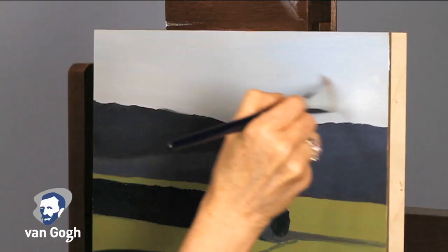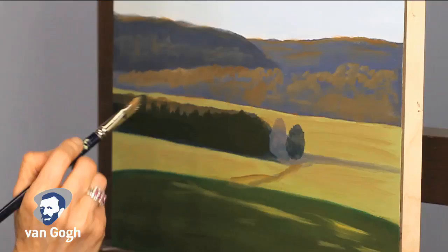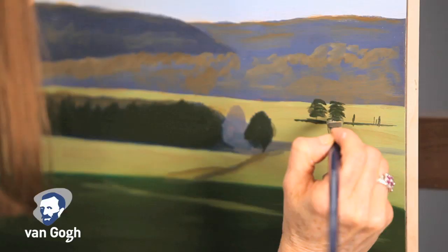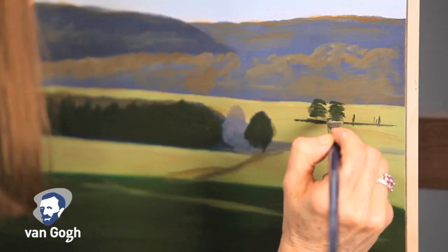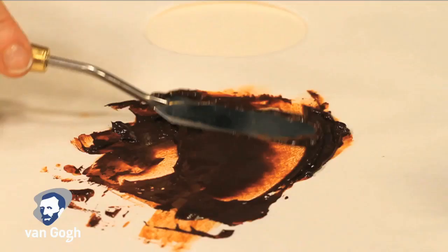The benefits of painting indirectly are that you can work in steps to achieve a build-up of opaque and transparent layers, allowing for glazing and very detailed work. You can easily make changes or paint over any errors you've made on previous layers.